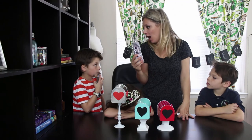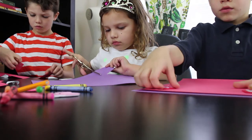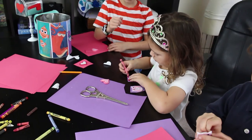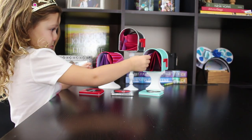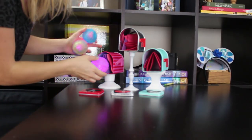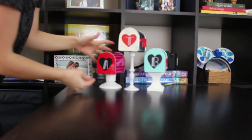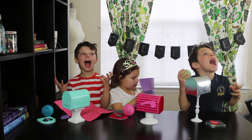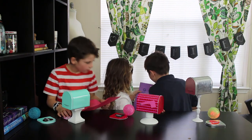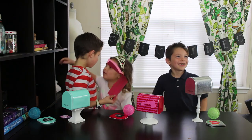Now let's make some valentines. I love it. Thank you Katie. Thank you for joining us. Today we're going to be making valentine work.